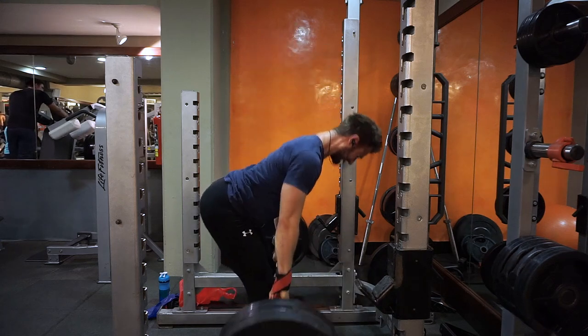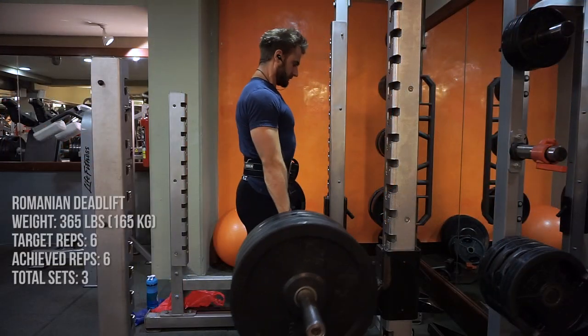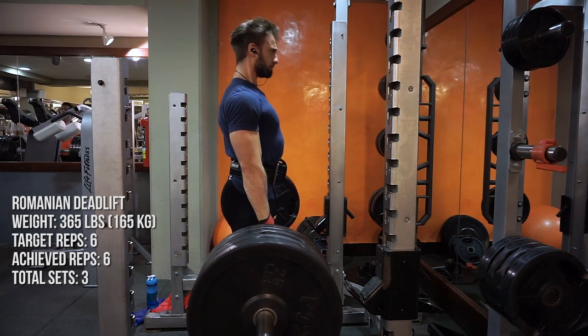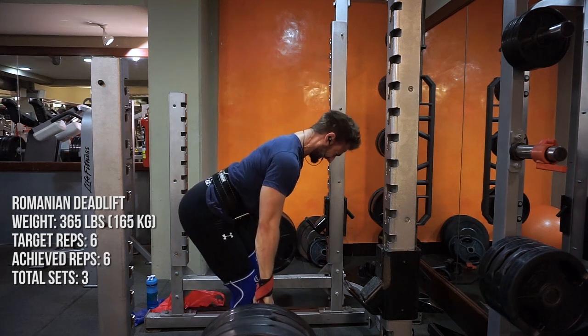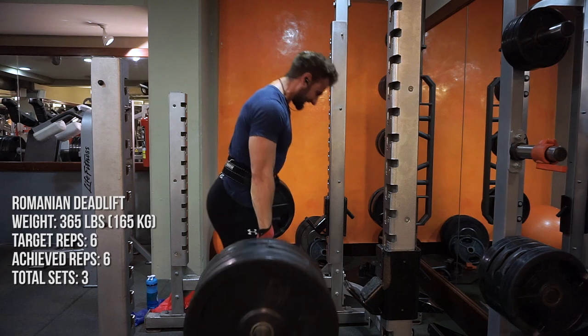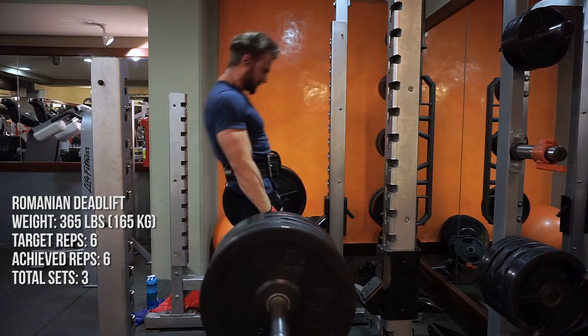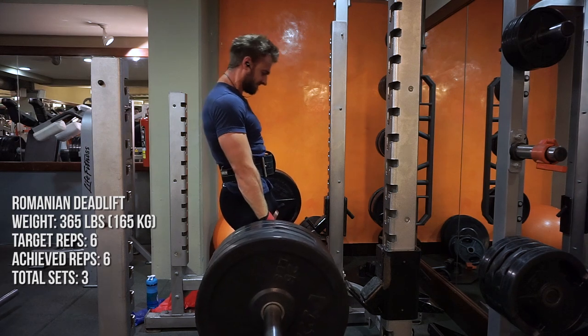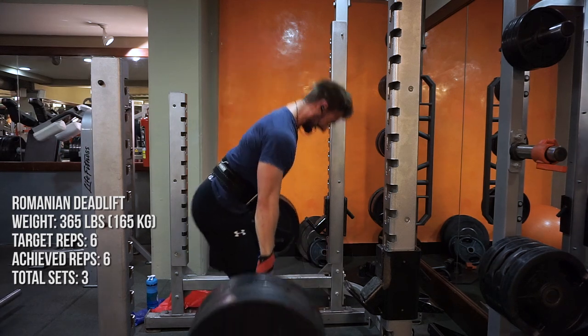Workouts A and B have already been posted on the channel, so I'll leave those links in the description below if you want to check those out. Workout C is heavily built around Romanian deadlifts and bench pressing, and it's going to include some interesting movements such as single leg hip thrusts and lat prayer. You might want to incorporate some of these movements into your own plans.